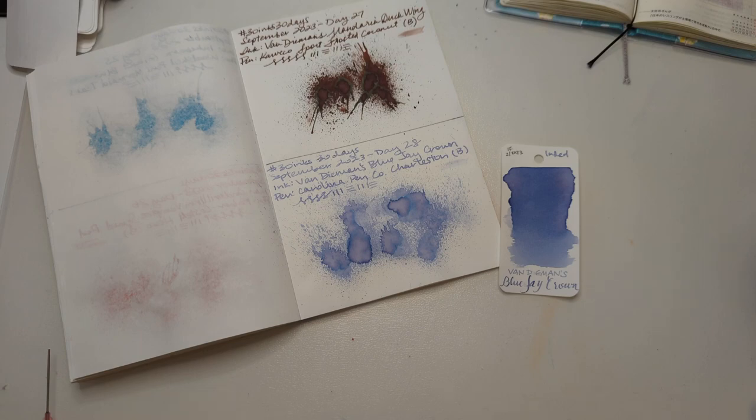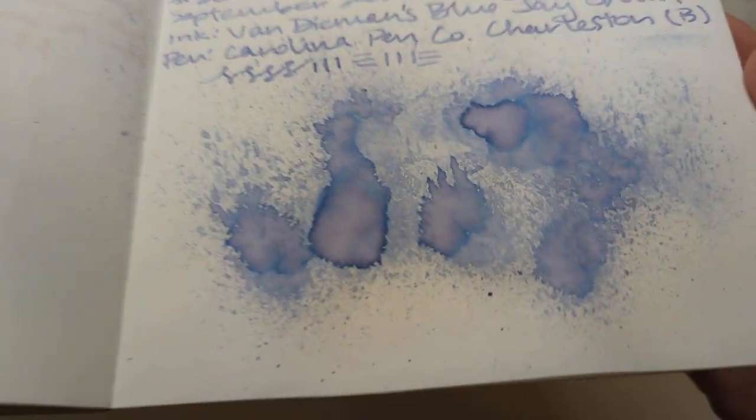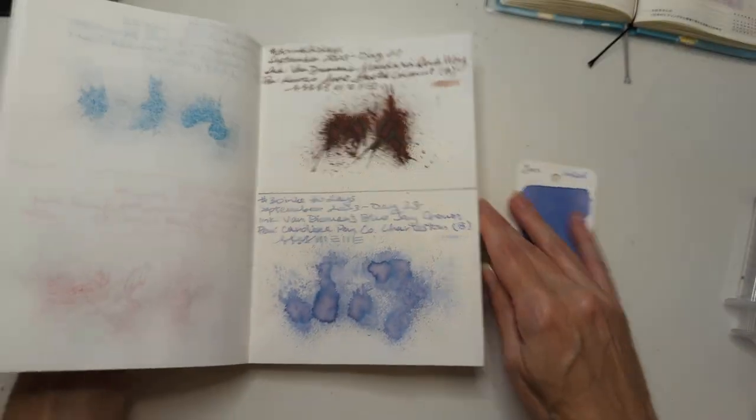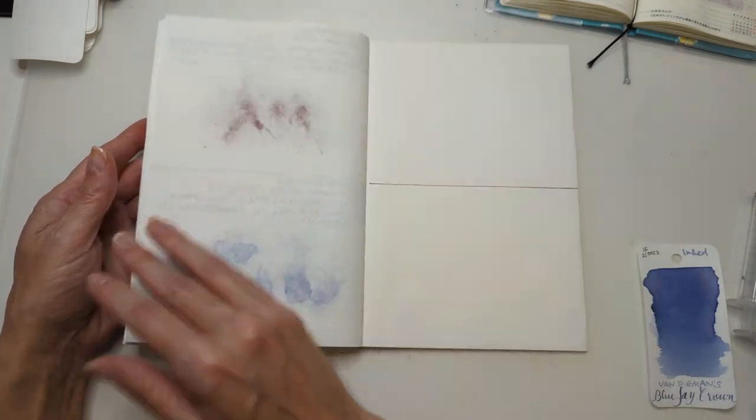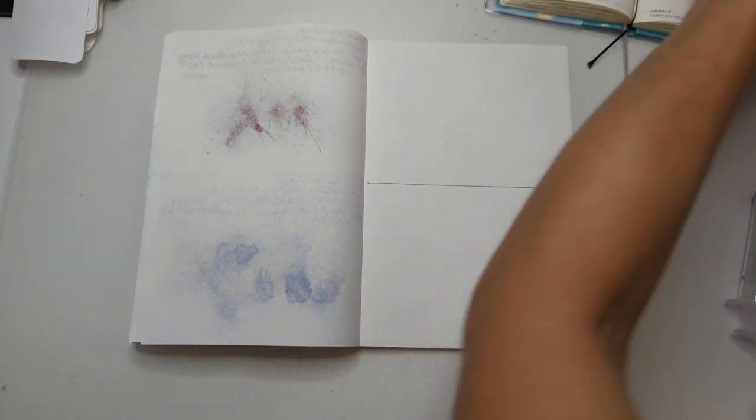Hi friends, welcome to 30 inks 30 days, day 29 - the penultimate day. Let's take a look at that dried splat from yesterday. So pretty, so impractical - like some of my shoes, to be honest. Turning the page, this is our final page - excited! Let's pick an ink.